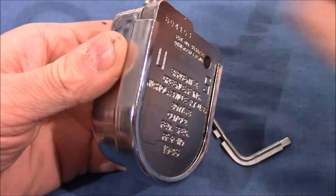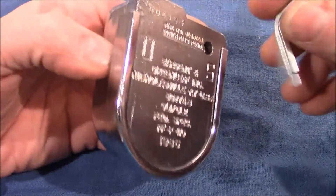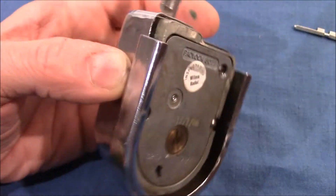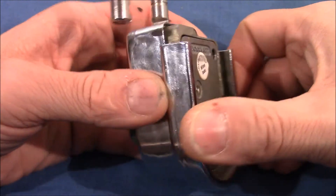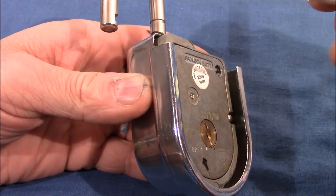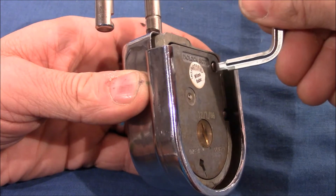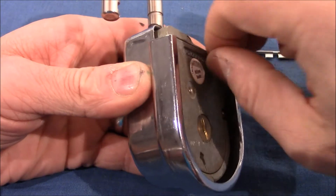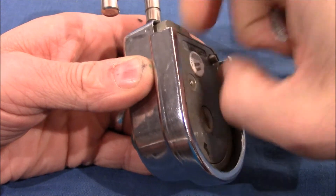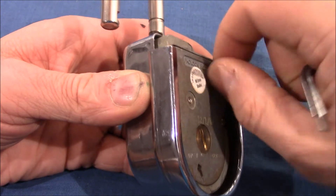Now remove the padlock's rear cover plate by sliding it upwards. Alright, so it comes off. Next, turn the padlock's cover screw counterclockwise, backing it out of the lock body as far as possible — it does not have a positive stop. Counterclockwise until it comes out. I should be using a better screwdriver here, but it works. No positive stop, so it's an endless screw at that point.